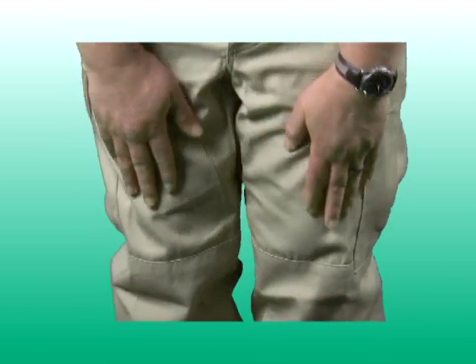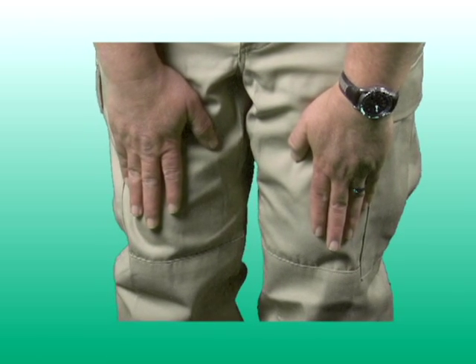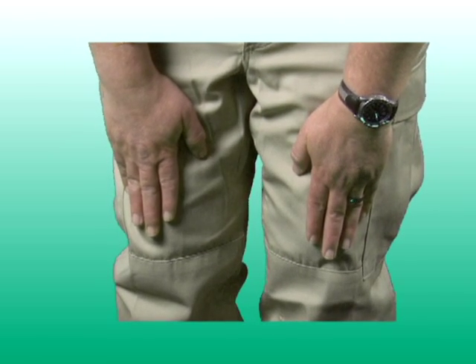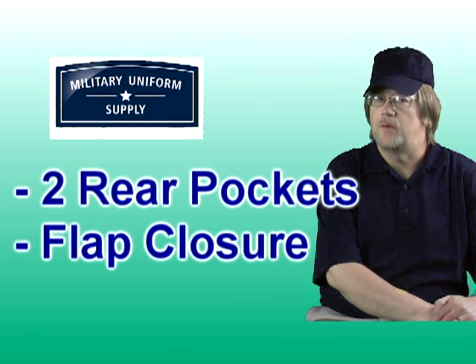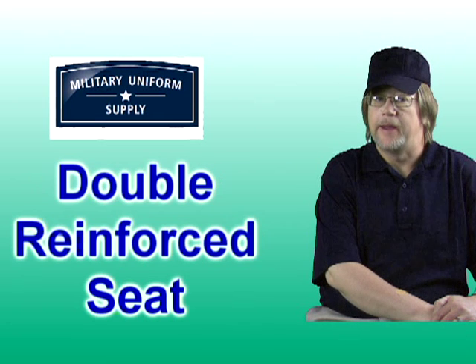In the knee area, the BDU pants are made with double reinforcement for added durability. The rear hip pockets feature button flap closure and are deep enough to hold a wallet or other items securely. And like the knee area, the seat area features double reinforcement for longer wear.